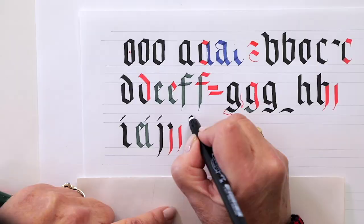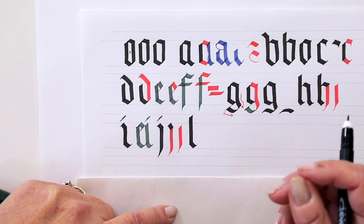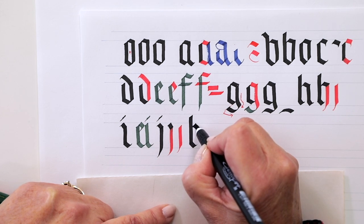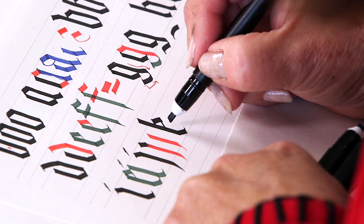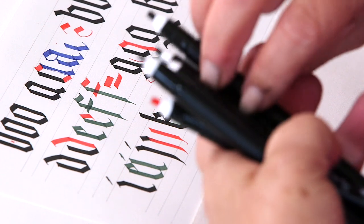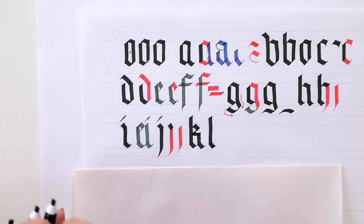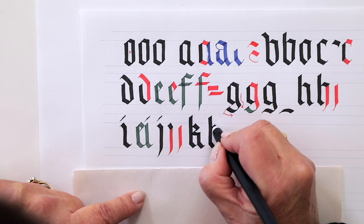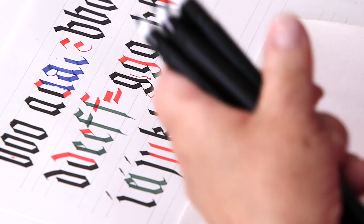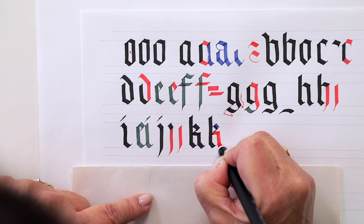Now the K — it's an ascender stroke, so you go right up to the top of that line which is two nib widths above the waistline. Get to the bottom and leave room for the foot. Attach your nib to the stem stroke, pull it out, make a diagonal, slide your pen to the left. Then put your nib back, slide straight out, come down, and put the exit stroke down. Here's stroke one, stroke two — going back into the stem stroke. I'll use a red nib here so you can see the attachment point better: coming straight out, coming down, pulling it to the right.